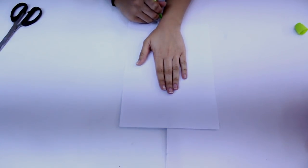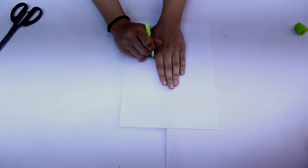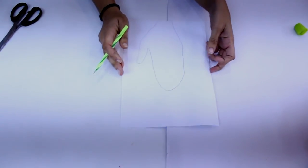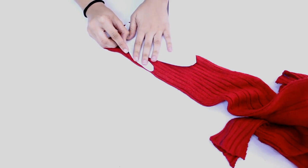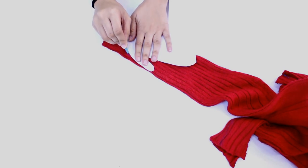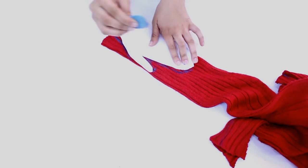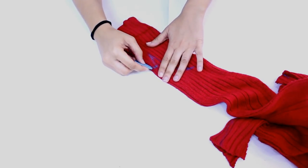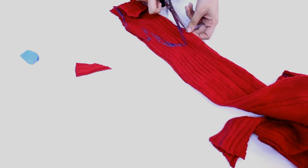I will be using the same red sweater to make mittens. For that I am tracing my hand on an A4 sheet. After cutting it out, I am taking the sleeve of my red sweater and placing the sheet over it, then tracing it with chalk. The next step is to cut it out, and after cutting it out I will do the same thing I did with the beanie.